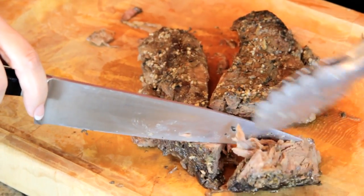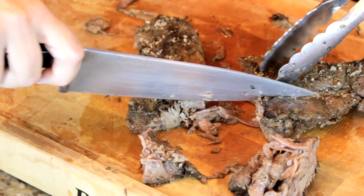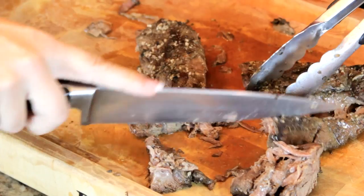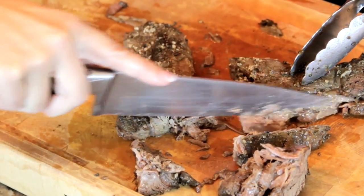Slicing down the center, we'll split it in two. At that point, we want to work across the grain. Turning your meat, you simply make large chunks.